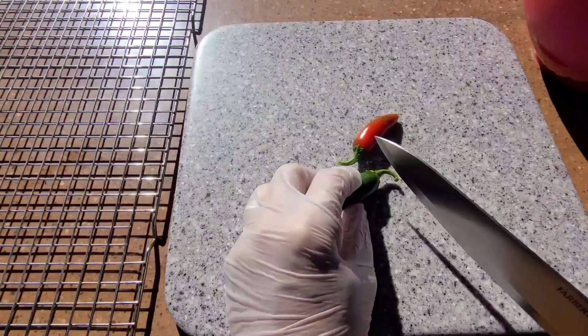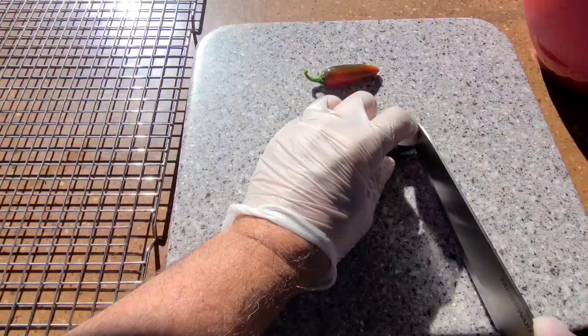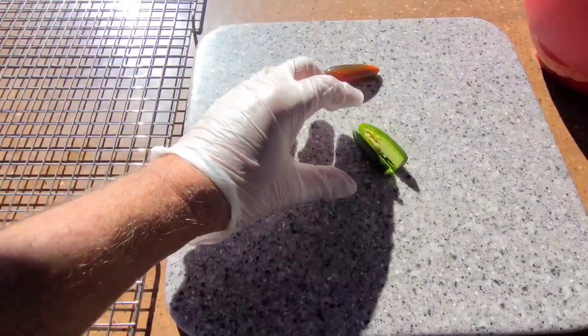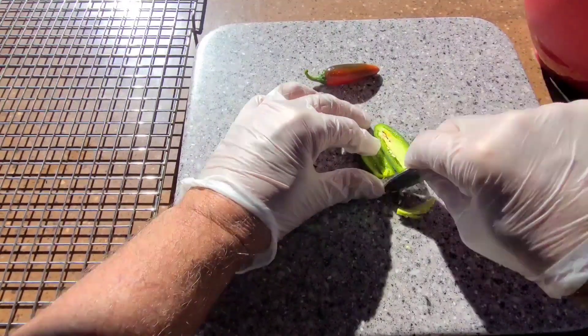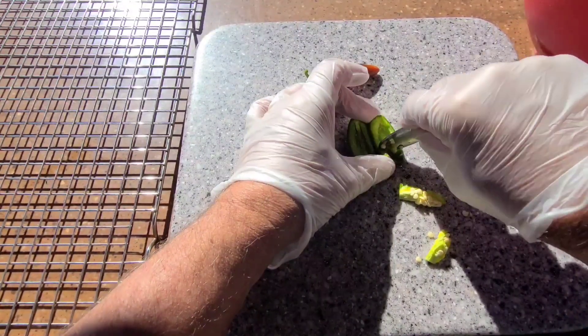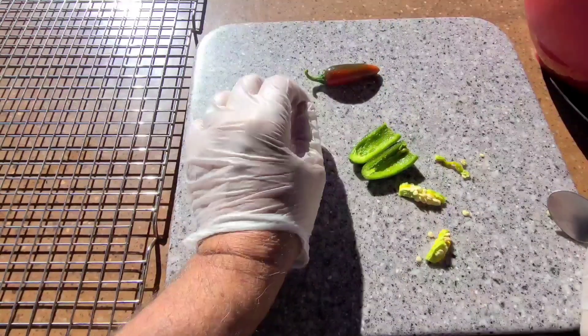These are washed and dried. All I'm going to do is cut the stems off, cut them in half, and then spoon out the innards. These are hot jalapenos and I don't want the seeds or membrane in my jalapeno salt. That's all I'm going to do.